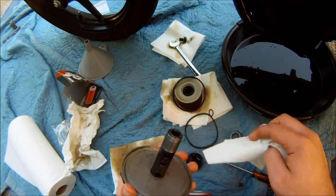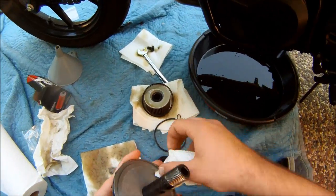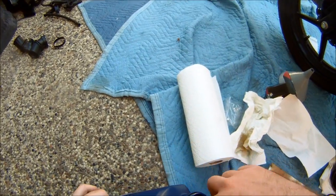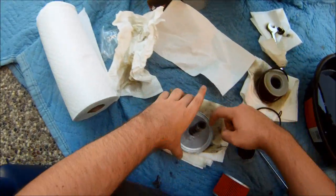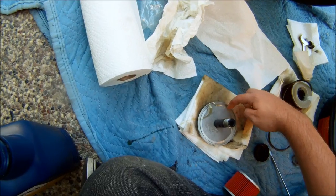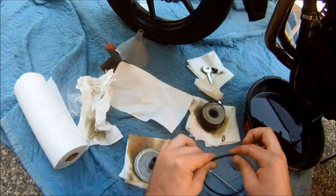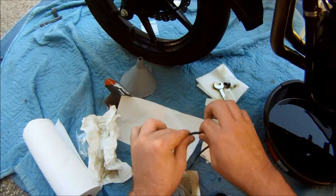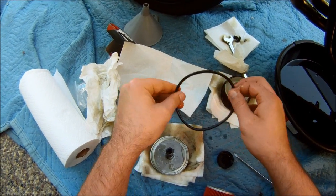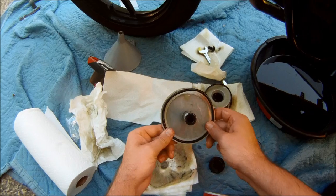For this guy, just clean out any old oil crud that you see in there. Same thing with the oil — just want to get a bit into that crevice and on the ring. Then pop the ring in.